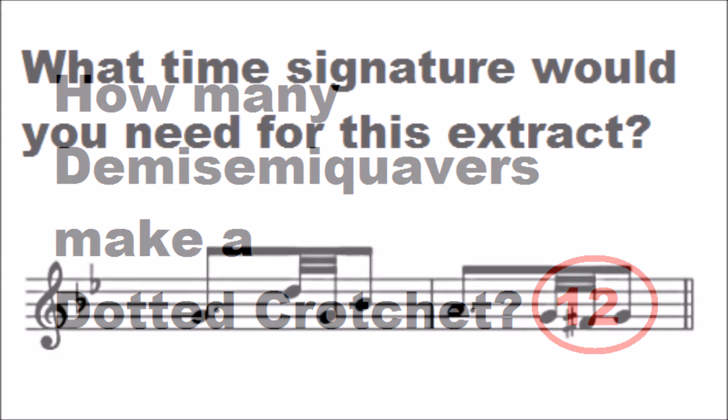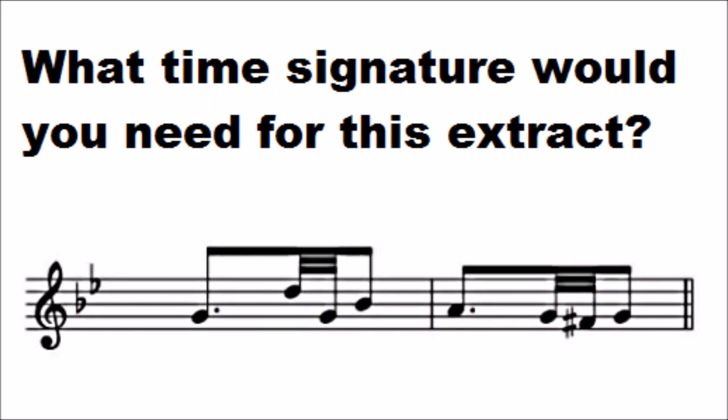Next, what time signature would you add to this extract? The two demisemiquavers in the middle will make one semiquaver; the dotted quaver at the beginning, which with the demisemiquavers will make two quavers, and then there is a third quaver at the end of the first bar, thus making three quavers in a bar, or a time signature of 3/8 time.